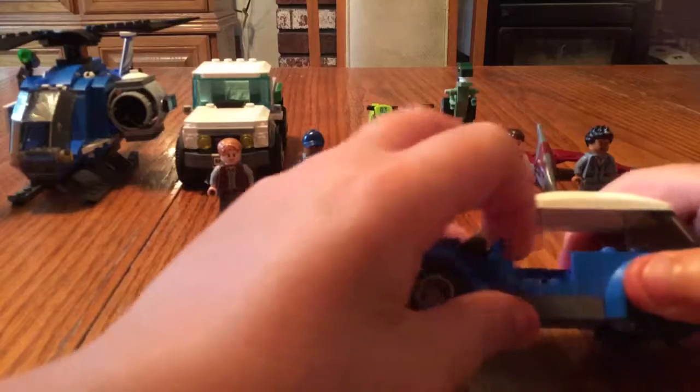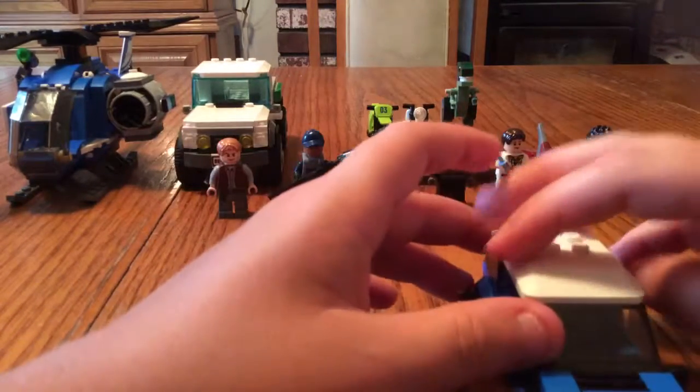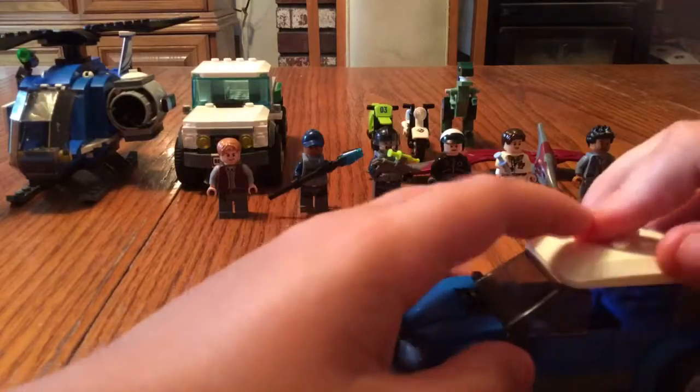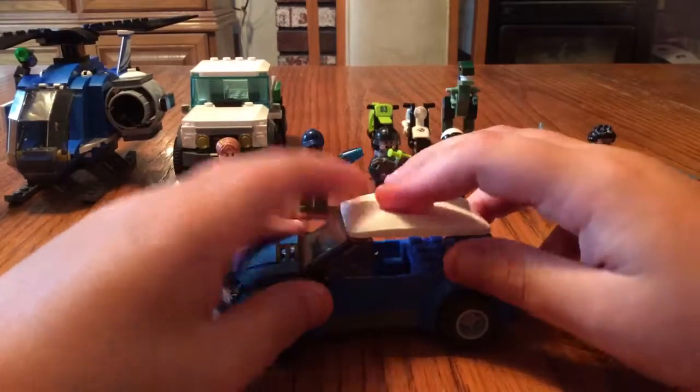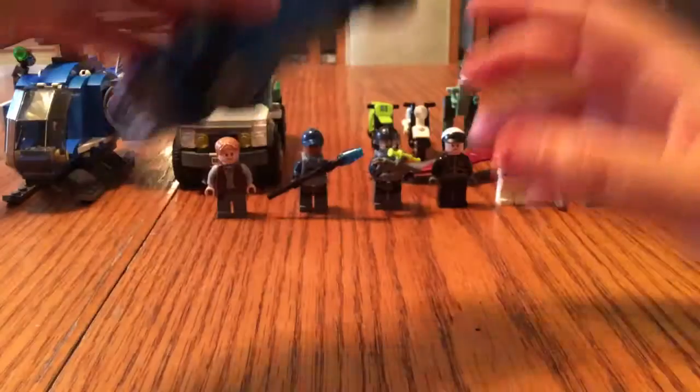And this is the car that it tows. This has opening doors, and you just take off the top to put your minifigure inside of it.